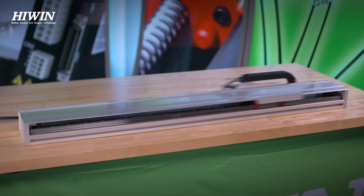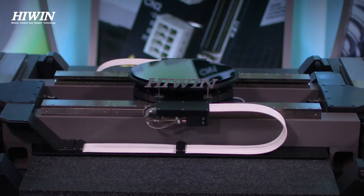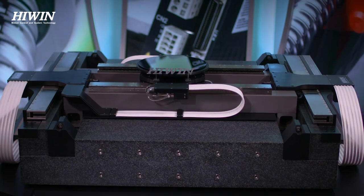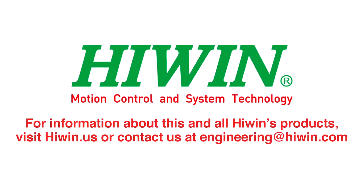Whether you are looking for speed, precision, or a combination of both, Hywin has a solution to fill your linear motion needs. For information about this and all Hywin's products, visit hywin.us or contact us at engineering@hywin.com.